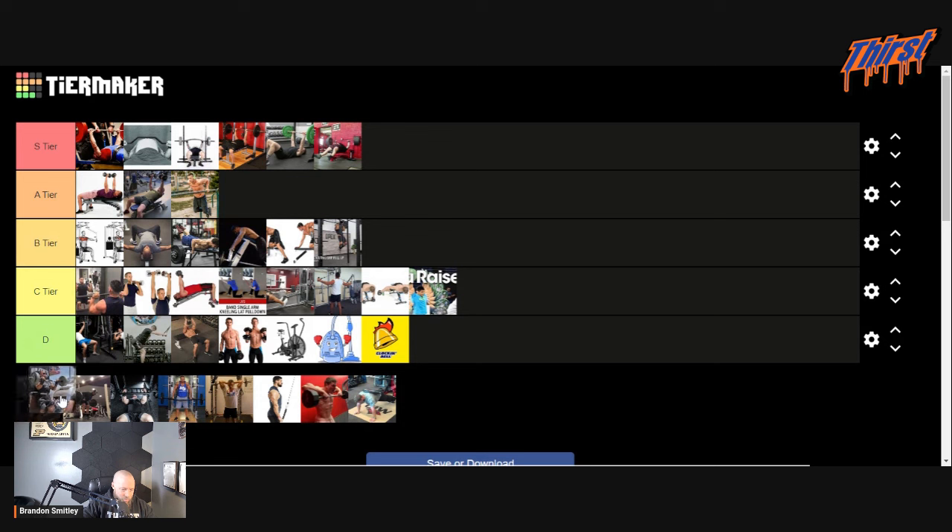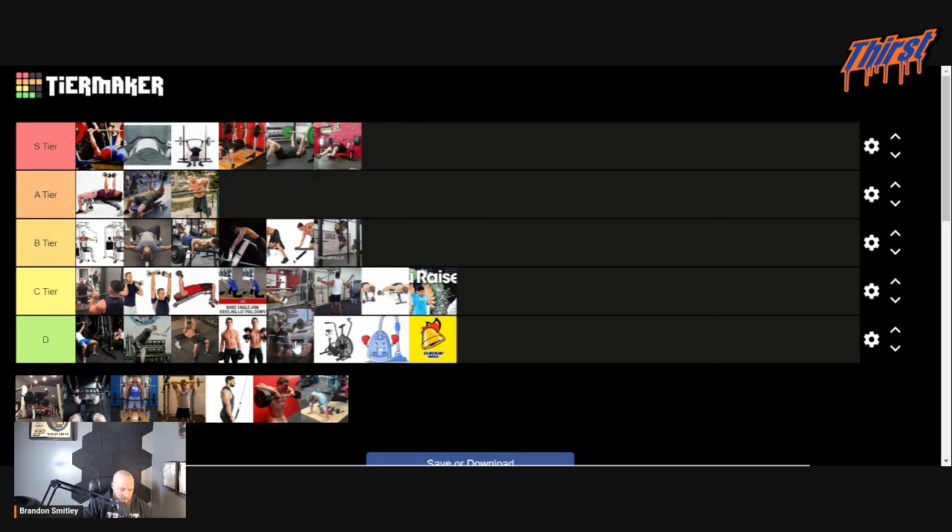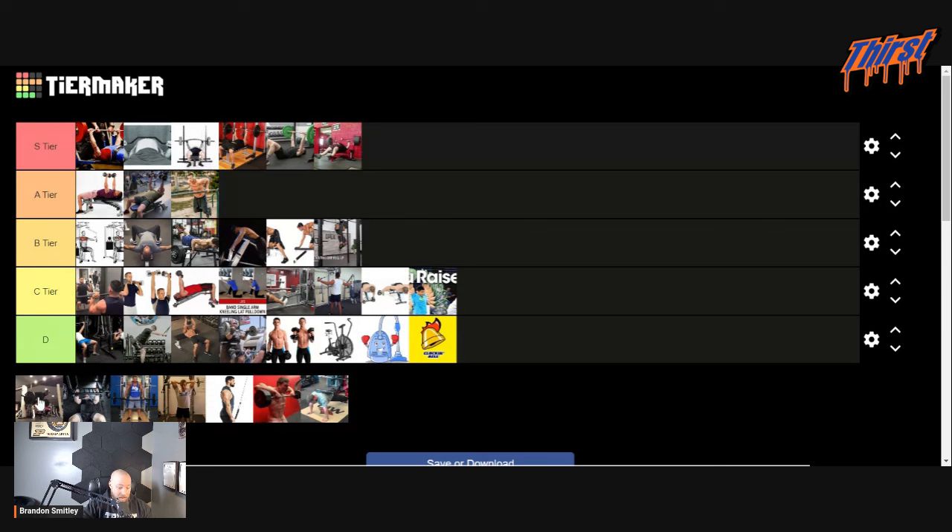More curls — we'll pick these over the hammer curl just because they can help keep your elbows happy. Bent over barbell row — I've talked about this exercise a billion times. For me, bent over barbell row is going at the bottom of C tier. Again, good exercise, but with the seal row and everything else I'm drifting toward those. It's just not worth the risk and reward.